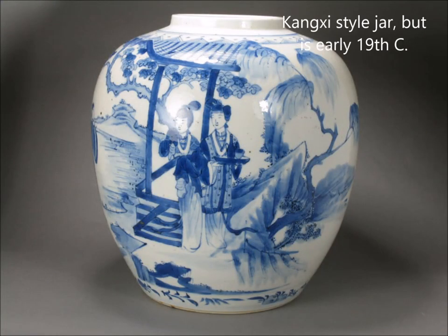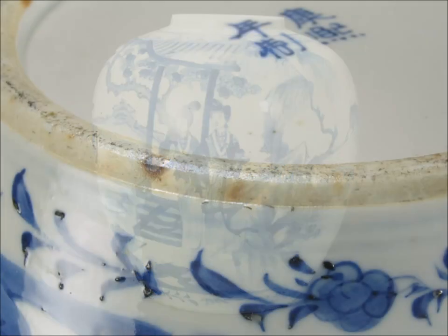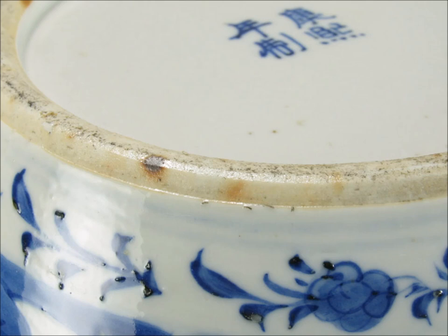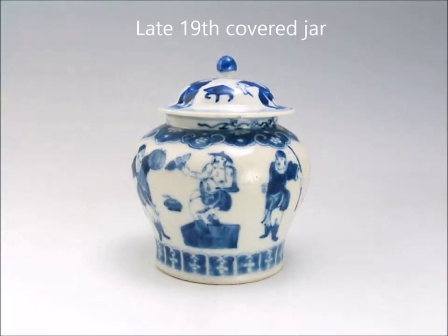Here's a rather nice-looking Kangshi style jar — this is an early 19th century one, but well painted with nicely done willow trees. The women are well articulated. And there's the foot again — you see that slightly shiny area where a little bit of glaze got on the paste. You can see some iron oxide deposits revealing themselves there, which pop out during the firing. It's a good indicator that it's a 19th century piece sometimes.